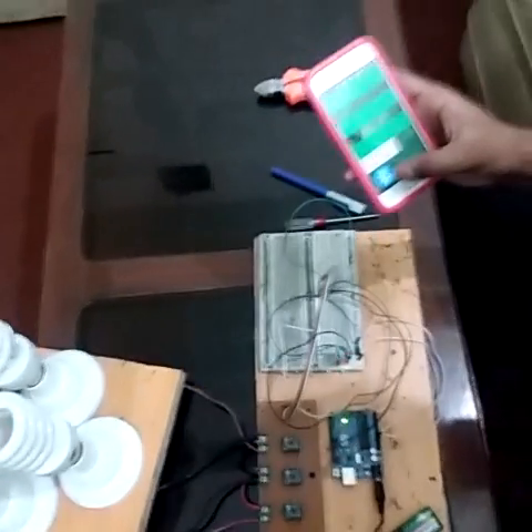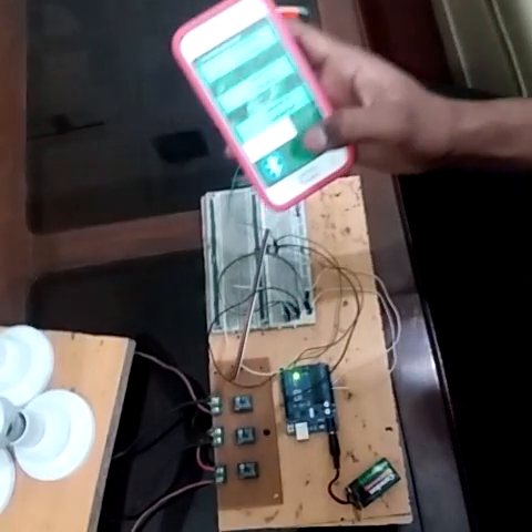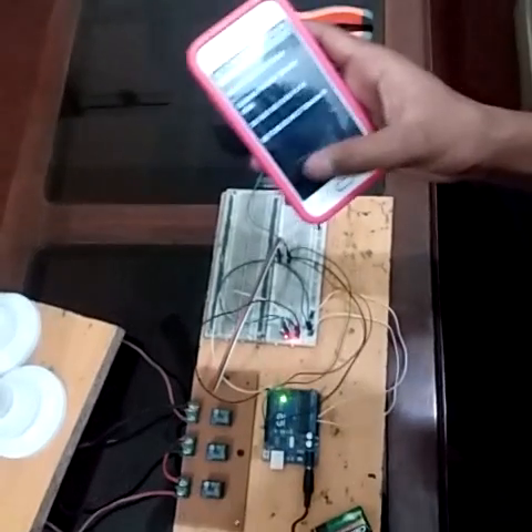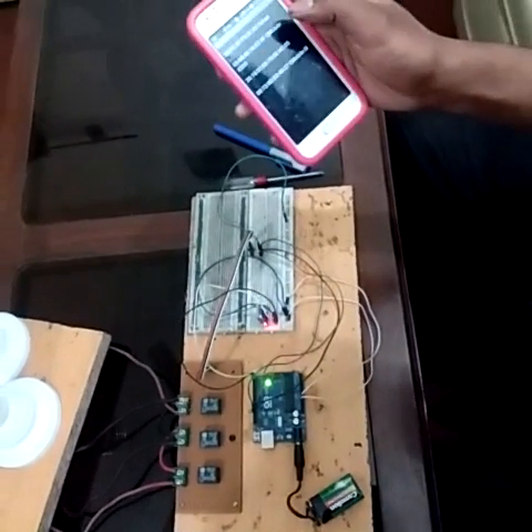First I connect the Android app to my Arduino Uno. The Arduino Uno uses the HC-05 module — this is the HC-05 module. I connect it.